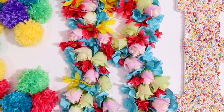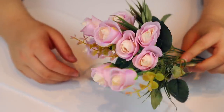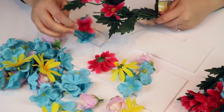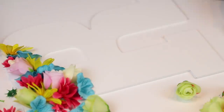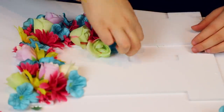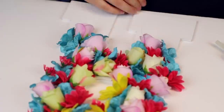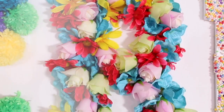R is for roses — I got these from the 99 cent store, which by the way has everything. I just grabbed different random flowers, ripped them right off their stems, and glued them all over my letter R. And here she is.